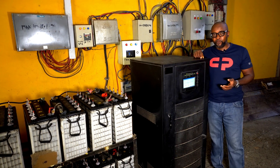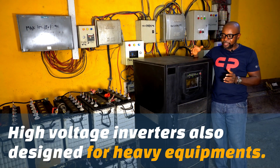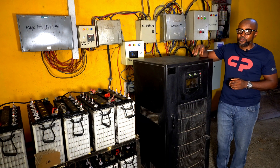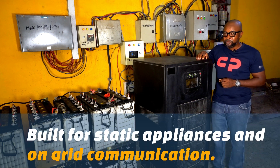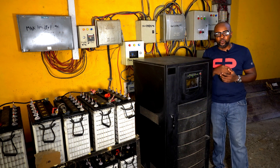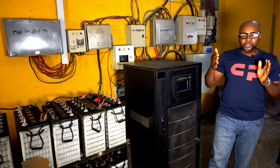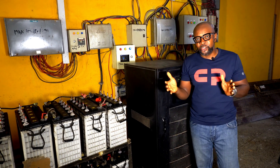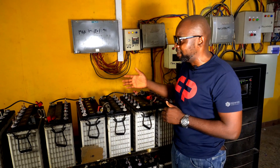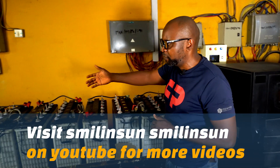This is also specially built for static appliances. For instance, this is a 30 KVA inverter and it runs on 385 volts. What that means essentially is that you're going to require 32 batteries to power it up — 12 volts by 32 batteries to be able to power up this inverter. You can see here what we have is 32 batteries.